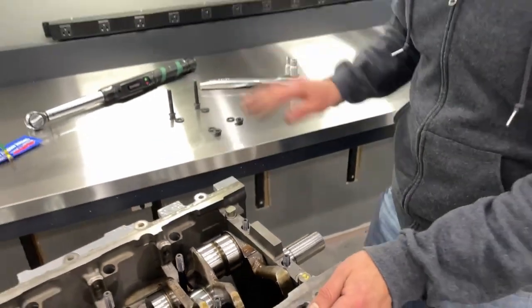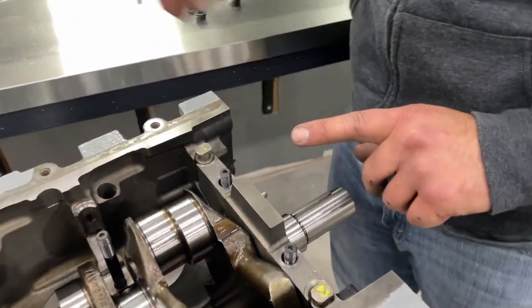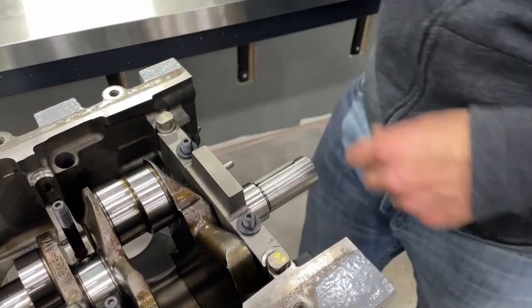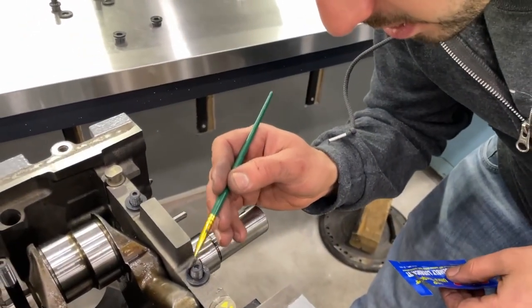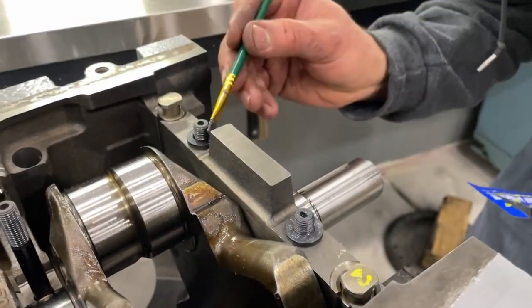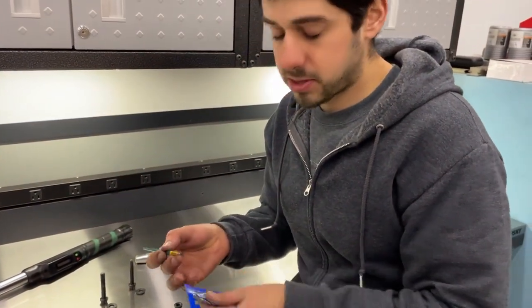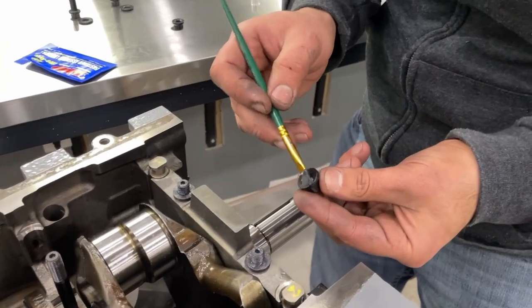We moved over to the table so we can lay out the parts and see everything easier. We're going to start lubing all the fasteners so when we torque them they're all ready. For the mains we got the washers — we just need a lube layer between the washer and the nut surface and then all the threads. I like to use a little paint brush with our ARP lube and brush it on the washer faces and the threads. We're using lube now because we want to torque it to the correct spec to make sure we have the preload set properly on all the bearings.